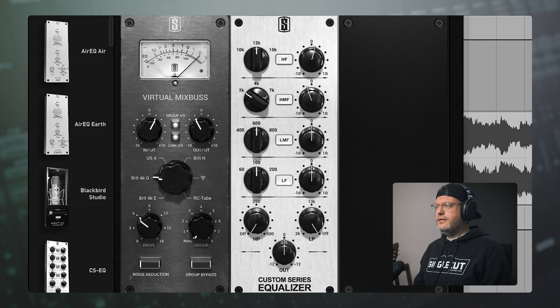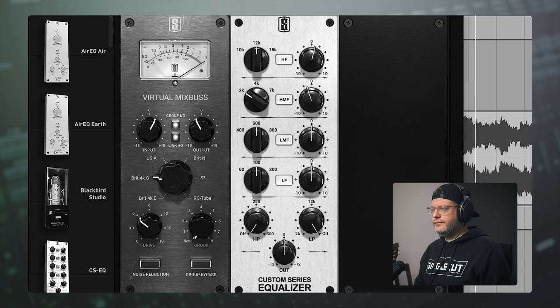Let's take a listen with the EQ off, and pop it on and off a few times as we play it back. That just brings out some of the clarity in the strumming of the acoustic guitar and some of those different top end instruments. I really like where that's placing it.